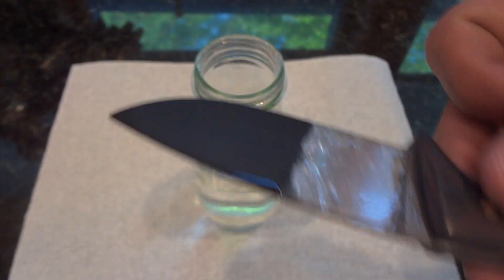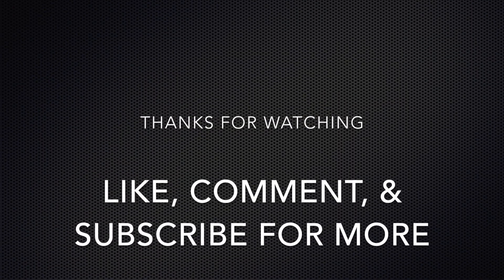Alright, that was a pretty good test. Let me know what you guys think in the comments, and that's it — I'll see you in the next one.